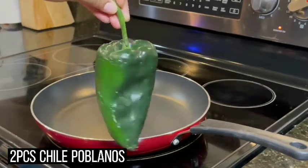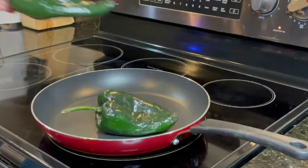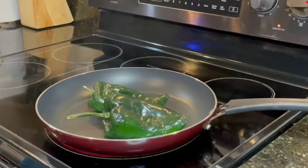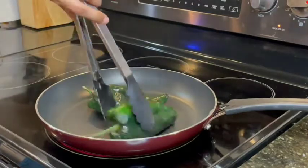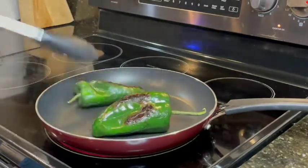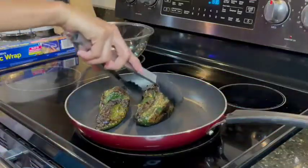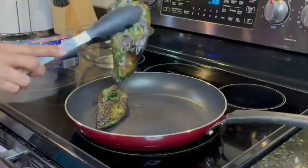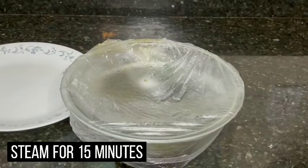Wash the chili poblanos and do not remove the stems. Roast them in a pan, making sure each side is cooked. Once the chilis are fully roasted, put them in a bowl and cover with foil or plastic wrap. Let them steam and sweat for about 15 minutes.